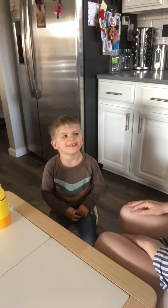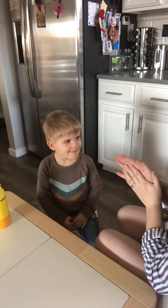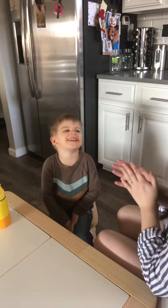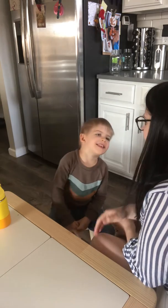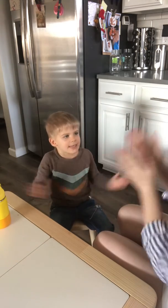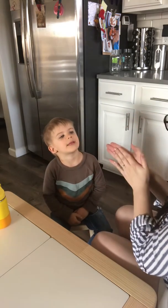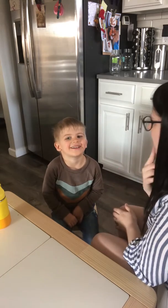Okay, is it my turn now? Yeah. Okay, let's do it. Hickety-Pickety-Bumblebee. Won't you say your name for me? Mommy. Let's say it — Mommy. Let's clap it. Mommy. How many claps? Two. Two. So I have two syllables.